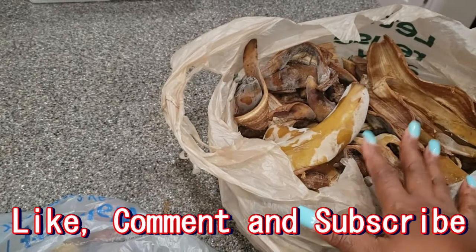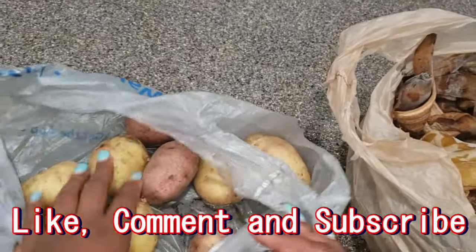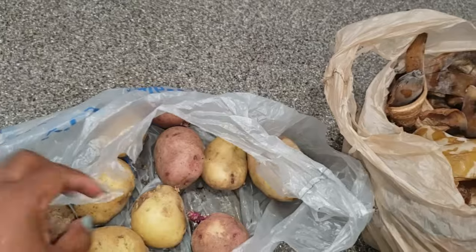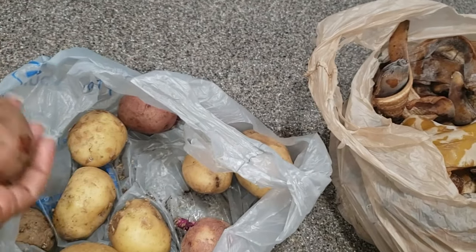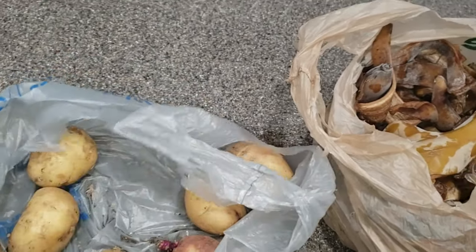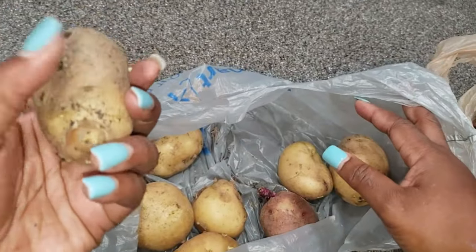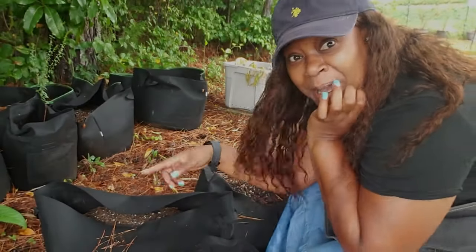I brought up a bag of potatoes — I was going to cook them and then I just randomly left them on the counter and totally forgot about them, so they started sprouting. I'm gonna go outside and do like two bags of potatoes. Some of them are going really bad so I'm just gonna put those in the compost.